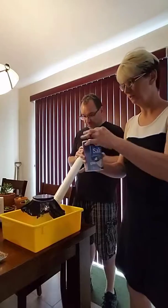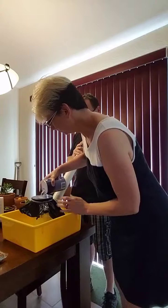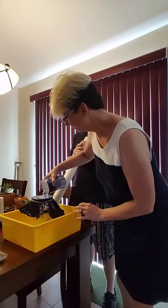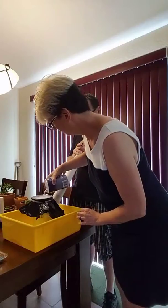Some handy dandy salt. Sprinkle that all the way across — it kind of goes everywhere. That's why we have the box underneath. Kind of fill that up across the top.